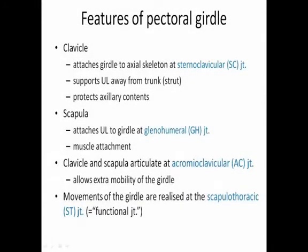To summarize the features of the pectoral girdle: it consists of the clavicle, which attaches the girdle to the axial skeleton at the sternoclavicular joint, supports the upper limb away from the trunk by acting as a strut, and creates a space below the shoulder known as the axilla, which helps to protect the axillary contents. The scapula acts to attach the upper limb to the girdle at the glenohumeral joint and also provides a lot of space for muscle attachment. The clavicle and scapula articulate at the acromioclavicular joint, allowing a little extra mobility within the girdle itself. Movements of the girdle in relation to the axial skeleton are realized at the scapulothoracic joint.